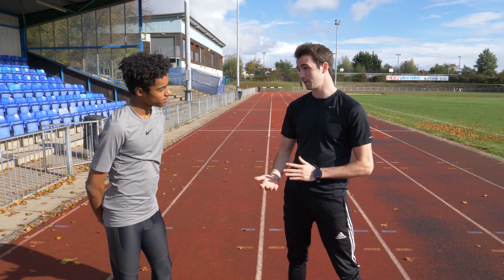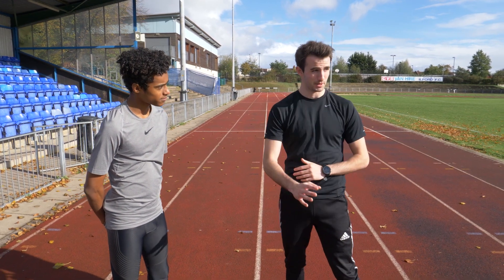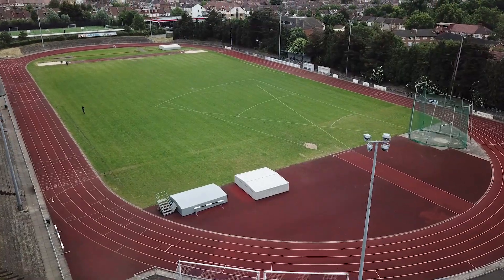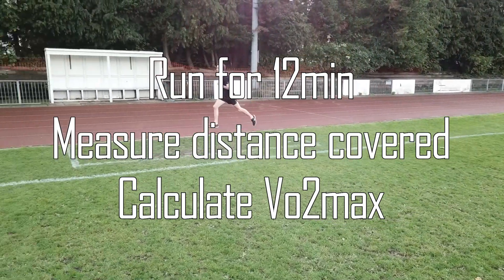Today we're going to do a Cooper Run — a 12-minute Cooper Run. You're going to run for 12 minutes, as far as you can. We're going to measure it on the track and then we'll estimate your VO2 Max from that. It's a good way of estimating your VO2 Max outside of a lab, and it's quite accurate.